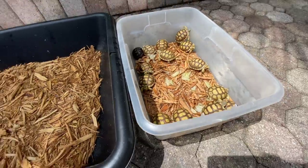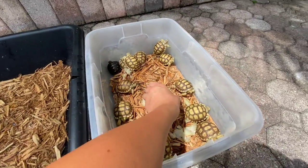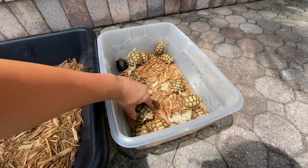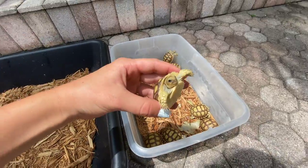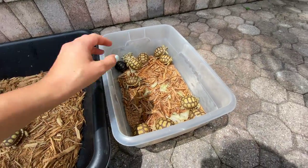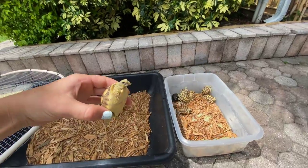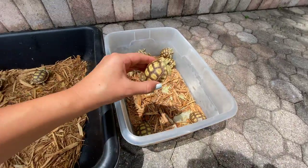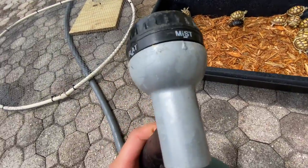Getting sunlight is very necessary for their growth because if they don't get enough, they can get what's called metabolic bone disease. This causes spongy shells and can cause them not to walk, so we obviously do not want that. We're going to get these guys in here and enjoying the sunlight. I'm going to put the hose on mist and just mist them down a little bit because if we don't, we can't keep the humidity up.